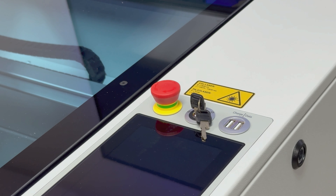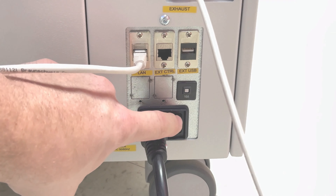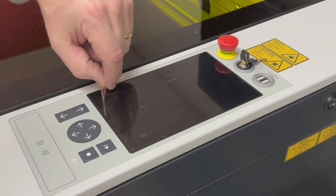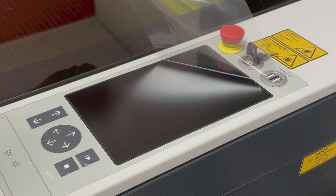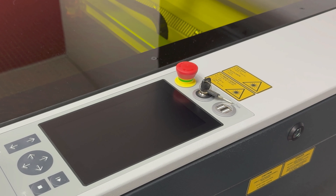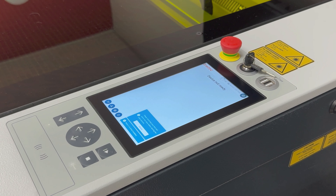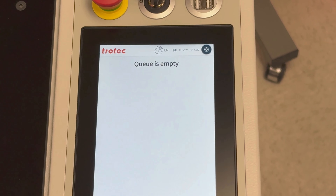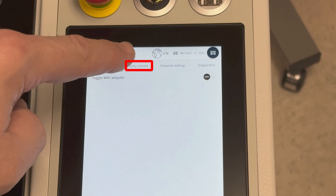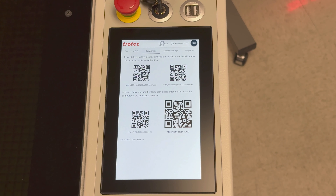The laser is now ready to be powered up. Retrieve the small set of keys from the red box and place the key into the keyhole above the touch display. Ensure that the emergency stop switch is not engaged by turning and pulling to confirm it is not pressed in. Go to the back of the laser machine, locate the master power switch near the power cord, and turn it on. Turn the key to the first position to turn on the display — the internal computer may take a few minutes to boot up the first time.